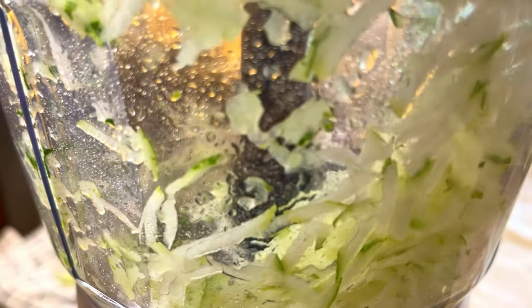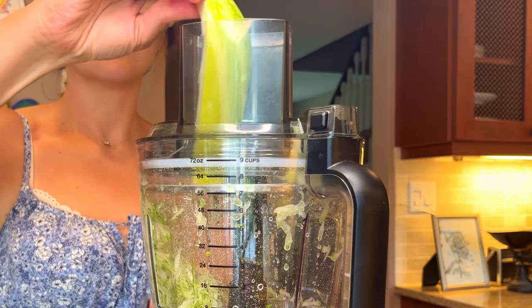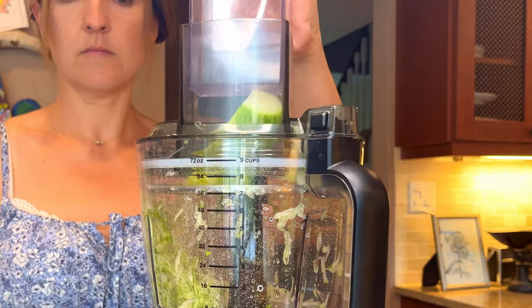Now I'm going to shred the zucchini. You can either use a box grater for this, or make quick work of this job by using a food processor with the shredding wheel.